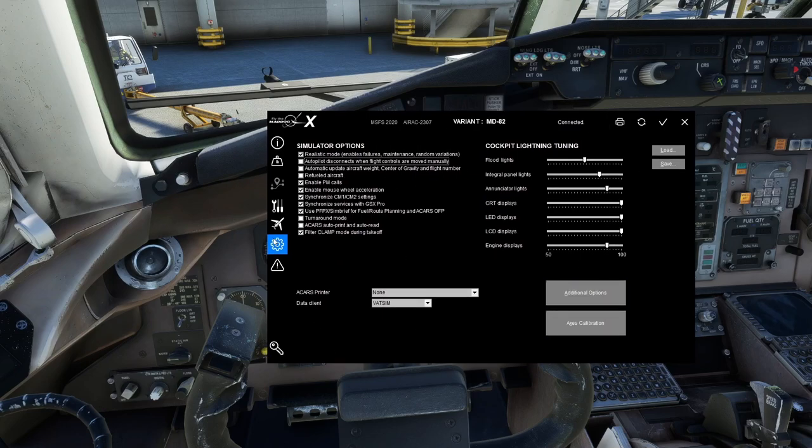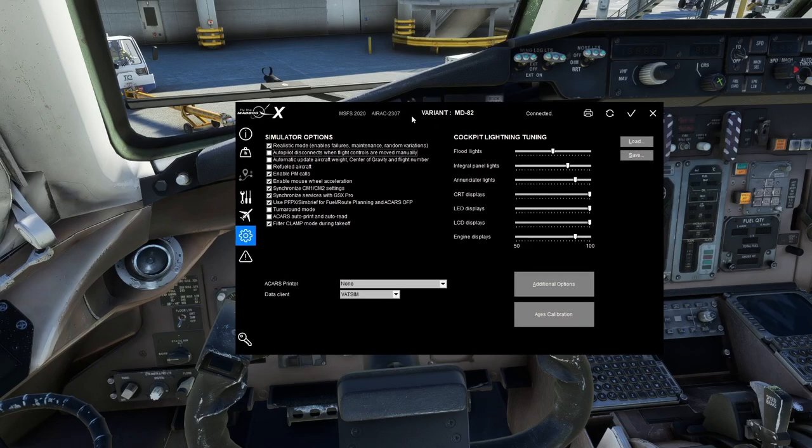Now we're into the sim-wide options — these apply to every MD-82 regardless of tail number. Realistic Mode enables failures, maintenance, random variations, and loading. If you don't like any of those things, especially failures, uncheck this. I fly with failures on all the time. Autopilot Disconnects When Controls Are Moved Manually — just like the real world, pushing the yoke too much will force an autopilot disconnect. This can be a problem with sensitive or noisy controllers, so I leave it off.